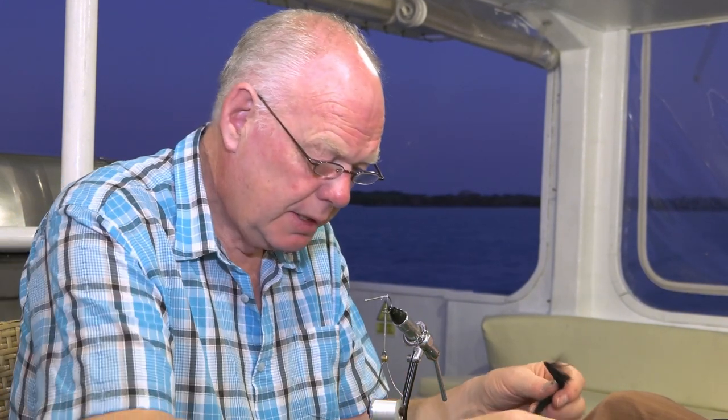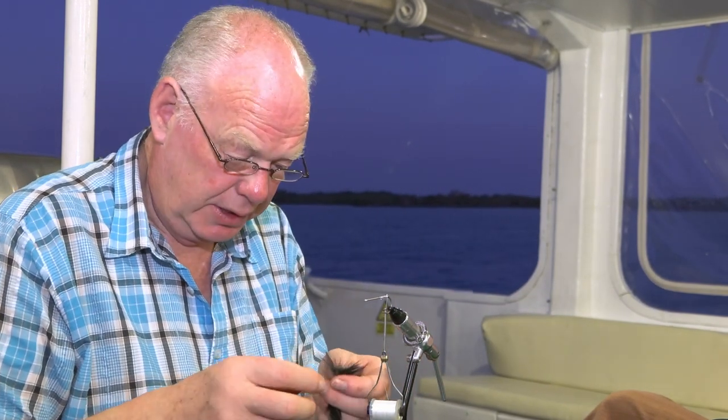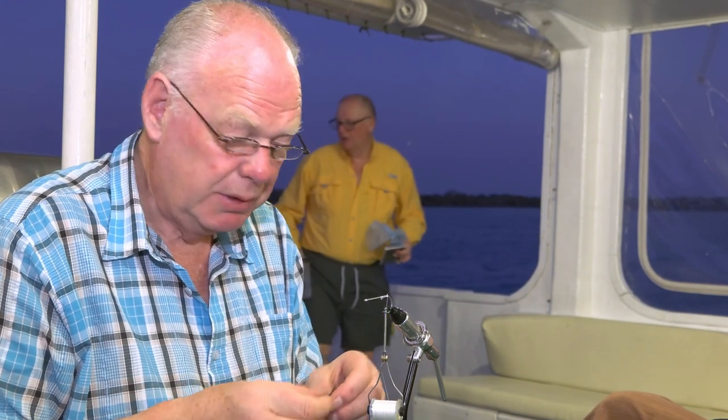So what we're going to do now is we're going to make a black death tarpon fly. I've run out all but one fly and the rest of the group have requested that I make a black death for them as well.